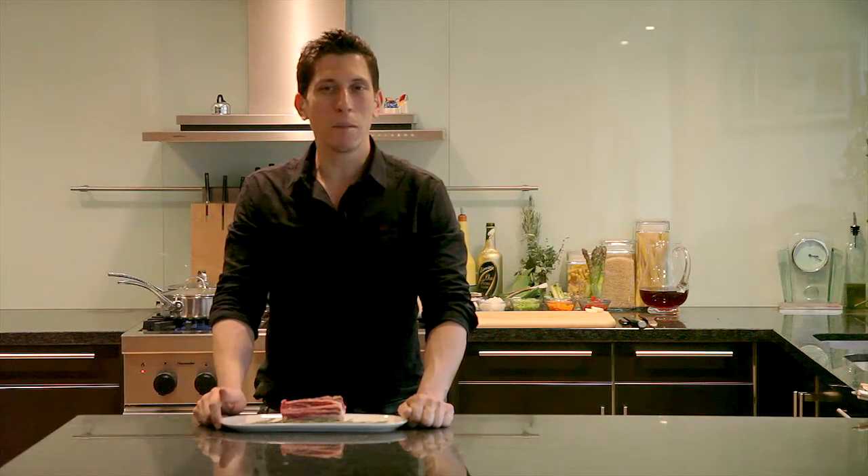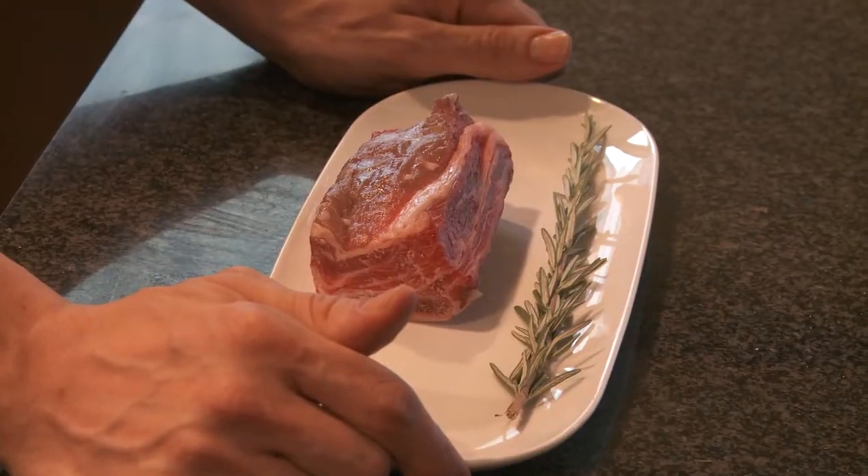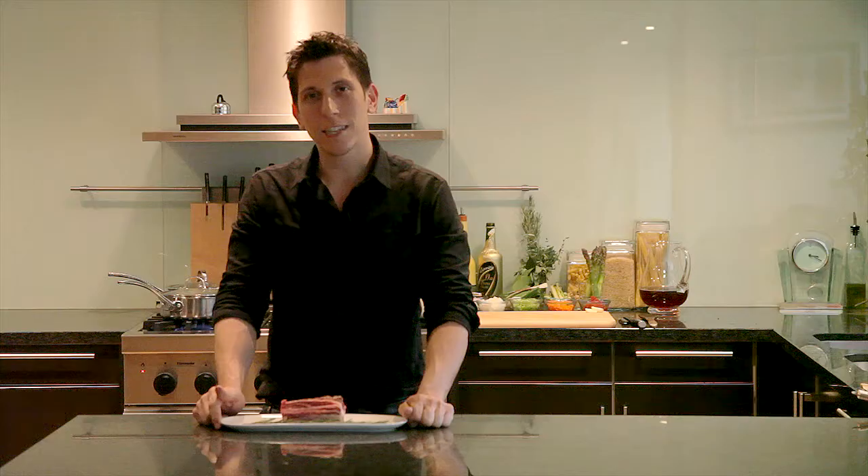Welcome back to Cooking with the Stars with Benedetto. Today we're going to be preparing braised beef short ribs with ramps and braised asparagus. Come into my kitchen.